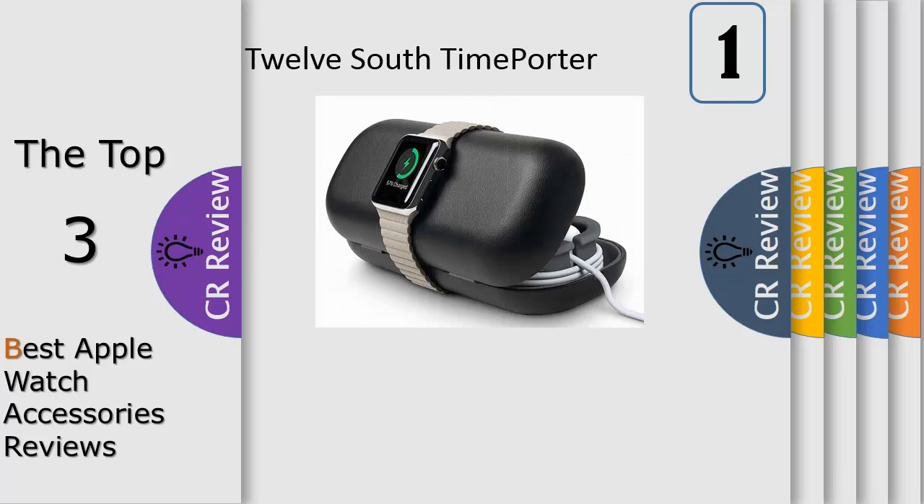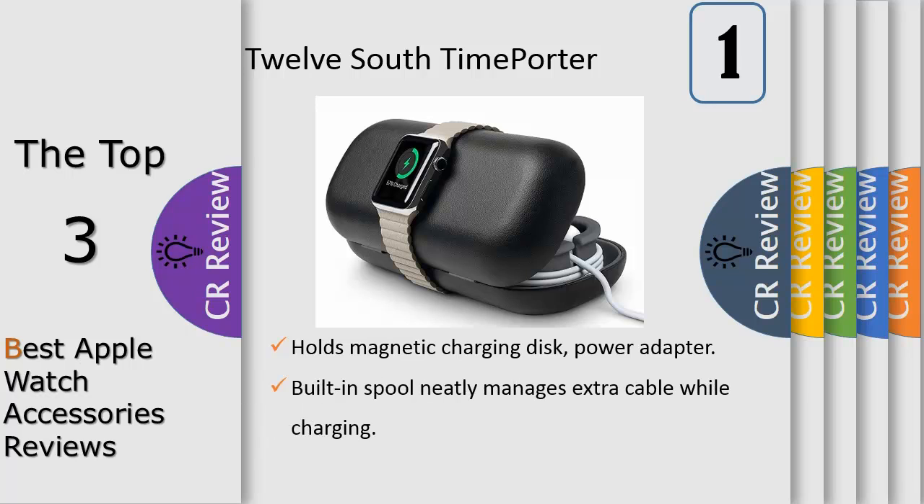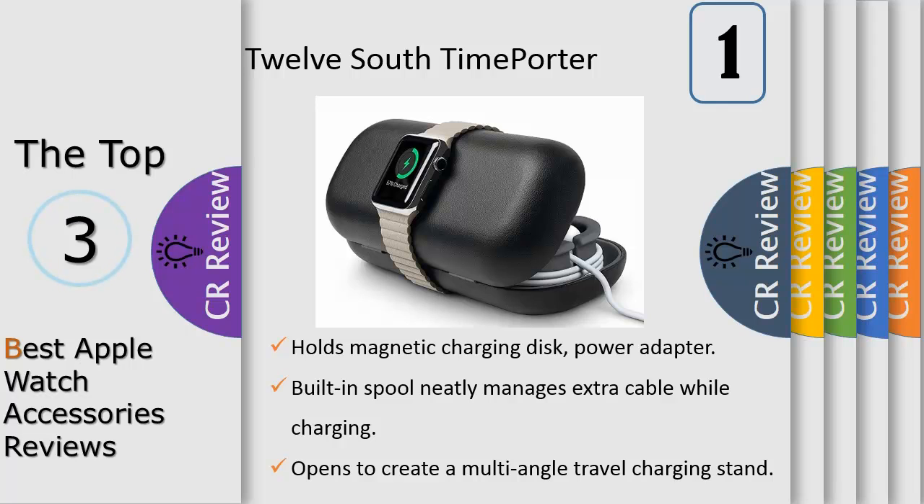Time Porter for Apple Watch sets the standard for how you carry your essential watch accessories. This gorgeous capsule is both a case and a stand — Time Porter holds your charging cable, an extra watch band, your USB charger, and more in a neatly designed silicone-lined case. Prop your charging disk into the integrated opening in Time Porter and drape your Apple Watch across the top to charge.